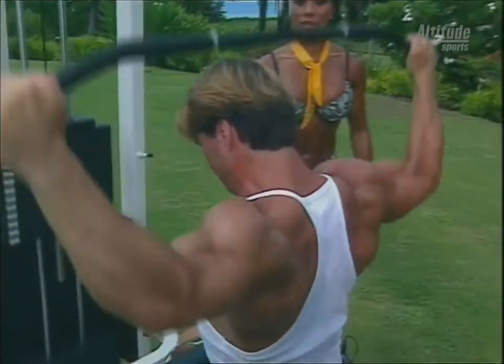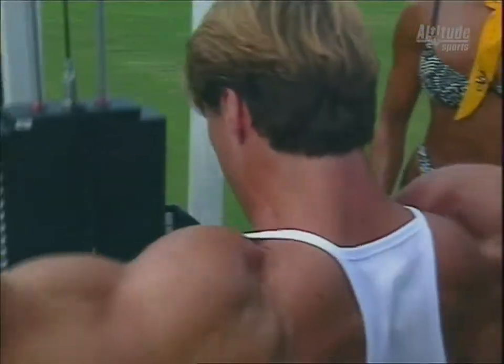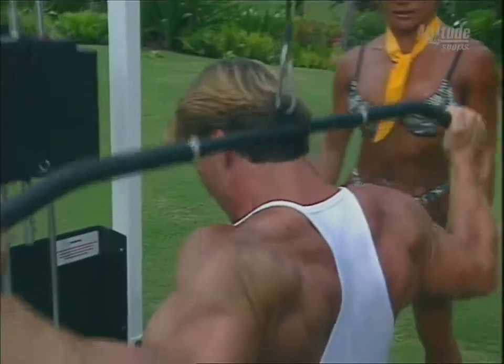Remember, a strong back not only looks great, like it does on Clark and Anthony, but it also helps you prevent injury and makes your waist look smaller.